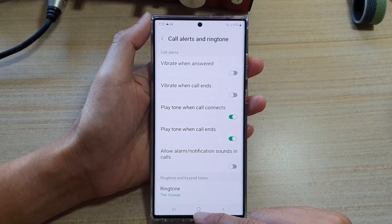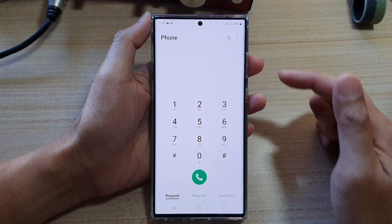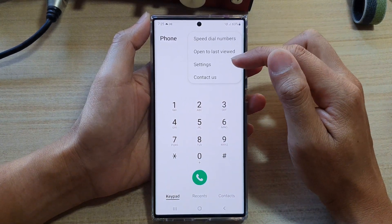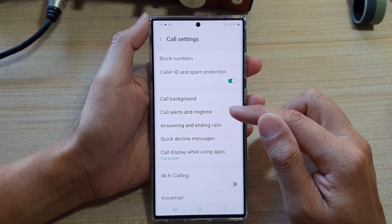First, tap on the home button to go back to the home screen. And on the home screen, tap on the phone app. Next, tap on the option key at the top and tap on settings. In here, tap on call alerts and ringtone.